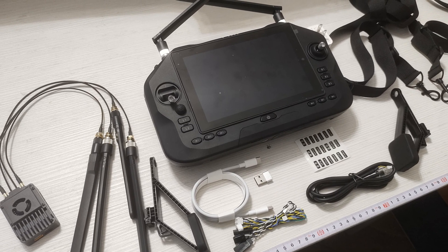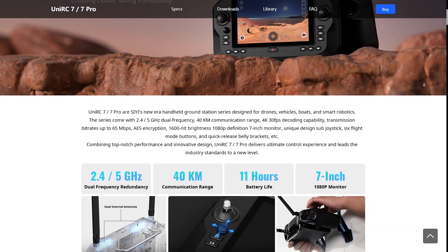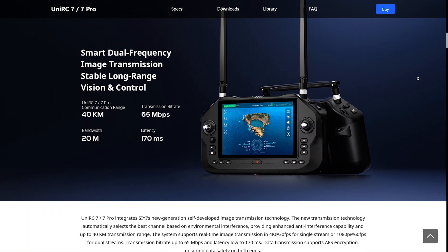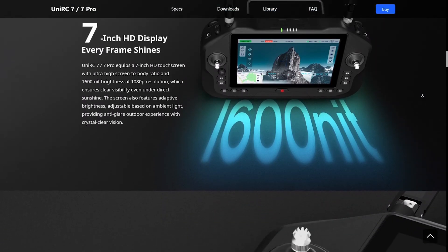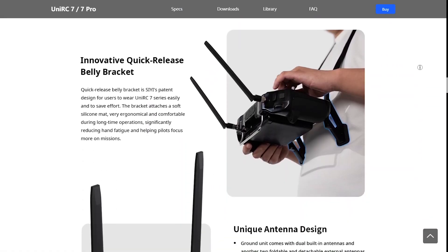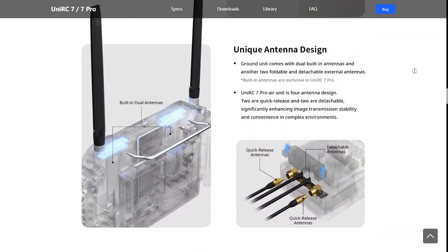So basically we have a pretty nice package with all you need to get up and going. Even though on the surface this has essentially the same functionality as the MK15 and MK32, it should be doing everything much better — a completely different system overall in terms of protocols and the way it works. And supposedly — I know you'll ask — the output power is up to 500 milliwatts.